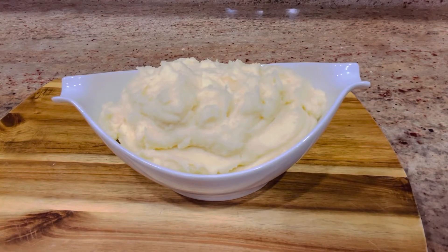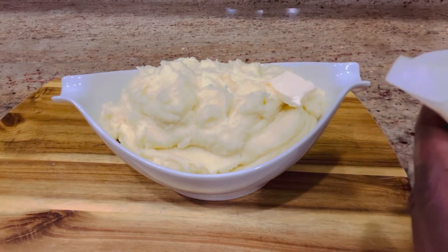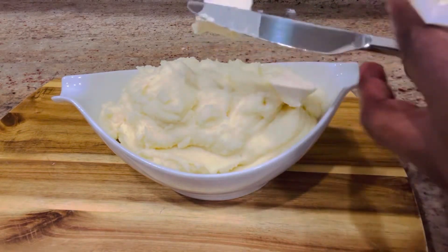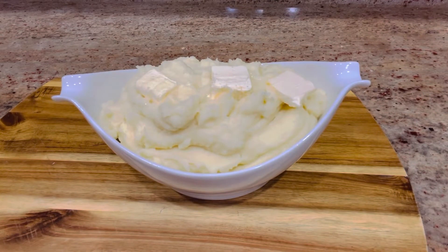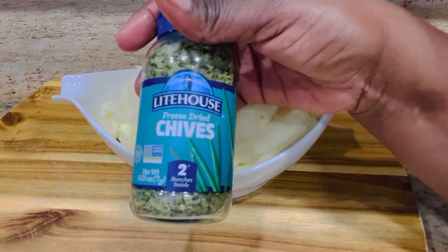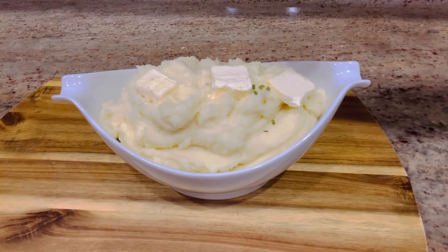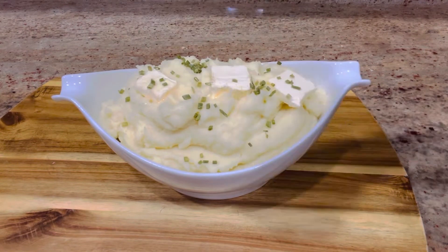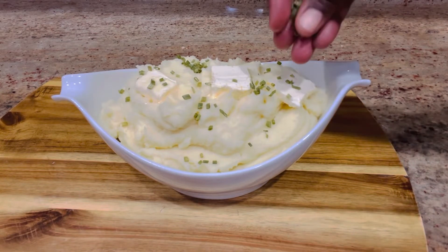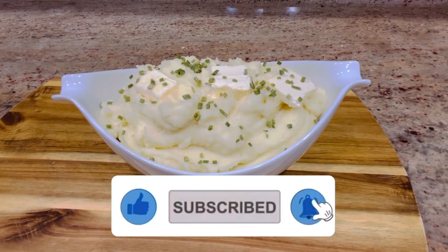One more thing — I'm going to add more taste and flavor to my mashed potatoes. I'm adding some butter on top — that's optional, but it makes it more rich. I'm also using frozen chives for garnish. You can use fresh, frozen, or dried chives — or even spinach. Anything you want to use to garnish your mashed potatoes works great.